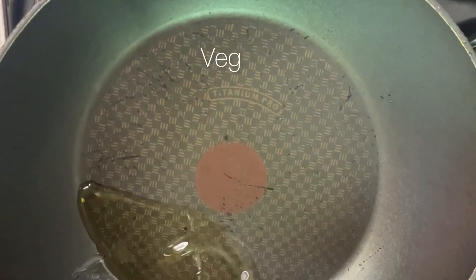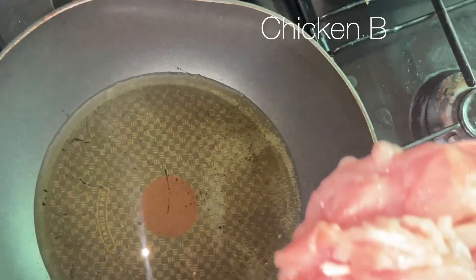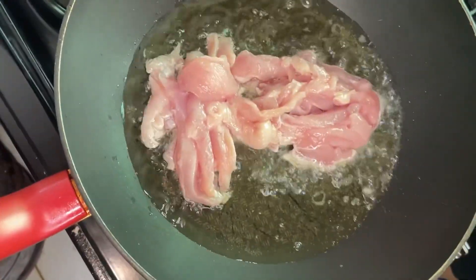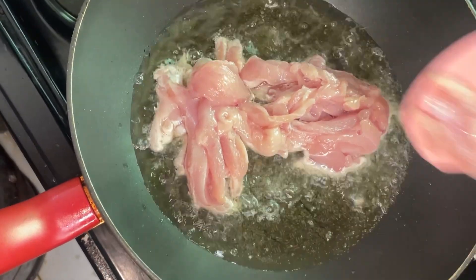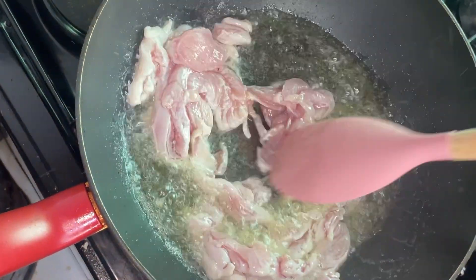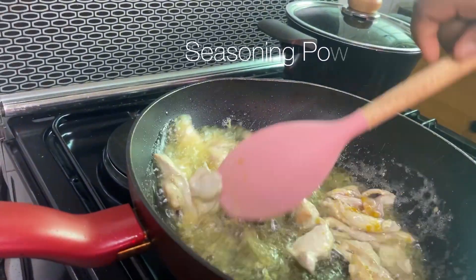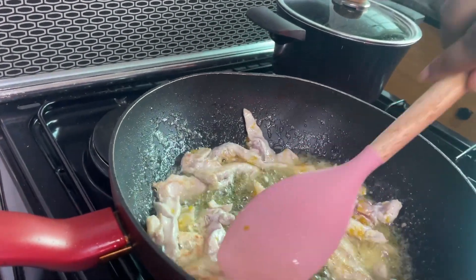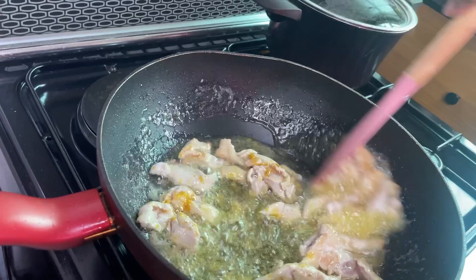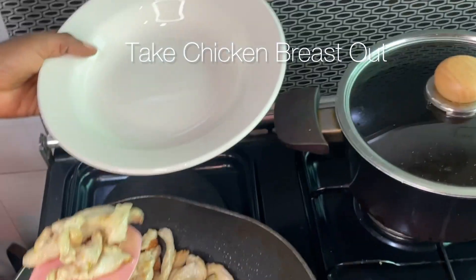I'm going to put some oil into my pan, make sure it's hot first, then go in with my chicken. I'm going to put in some seasoning powder — I won't put too much because I'll also add spices later in the dish. I'm just going to toss it from side to side to make sure it's properly fried, and I'm very careful because I don't want to dry out my chicken breast. I'll just have this going for two or three minutes and take it off the heat.